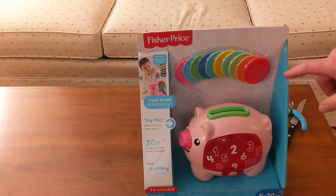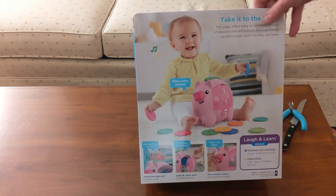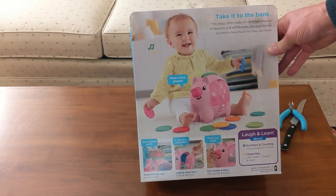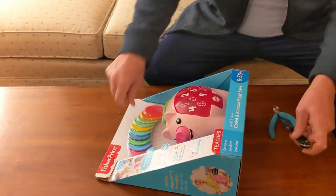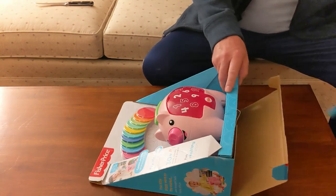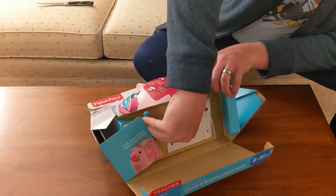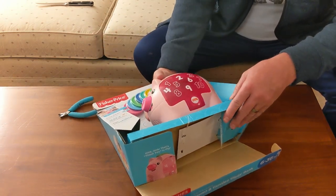I'm going to go ahead and open this up and check it out. Looks like there's a set of coins here — it looks like it might be 10. On the back it says numbers and counting, opposites like open and close, and more. The toy appears to have batteries already. It's got some cable ties holding the pig into the box, so you'll definitely need a knife or some kind of tool to get this opened up.